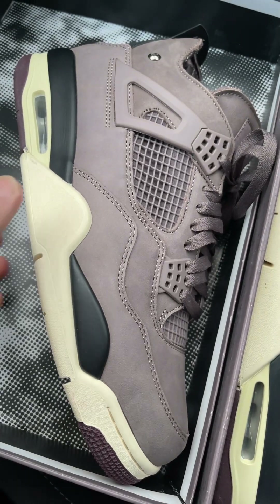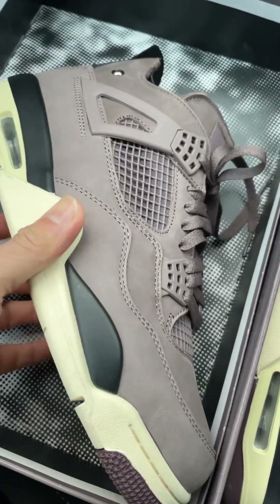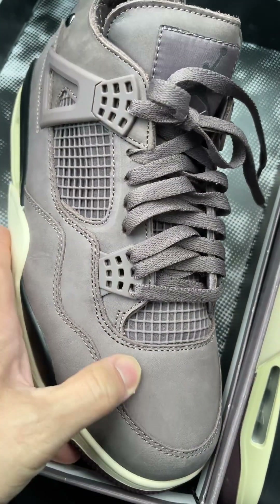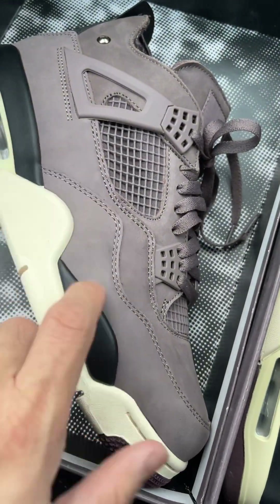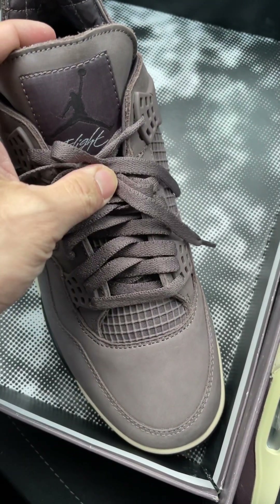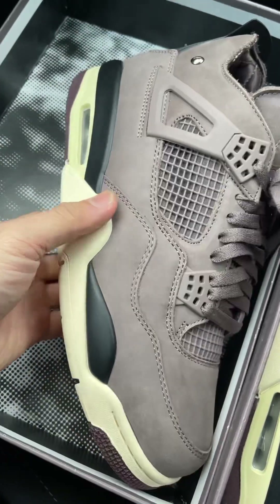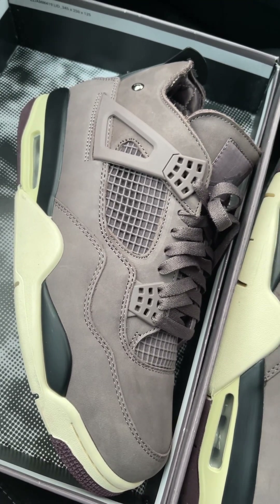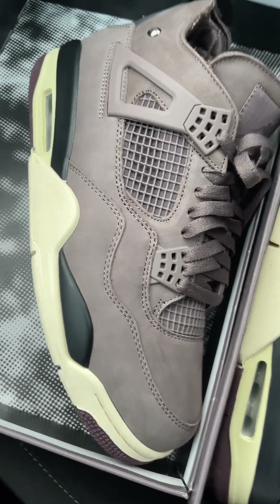I got this one already based on the quality. The quality is super — you can see it on the leather, and the leather is super thick for a Jordan 4. I'm not sure about the retail; I haven't seen the retail in person. But as you can see here, the color is very unique.